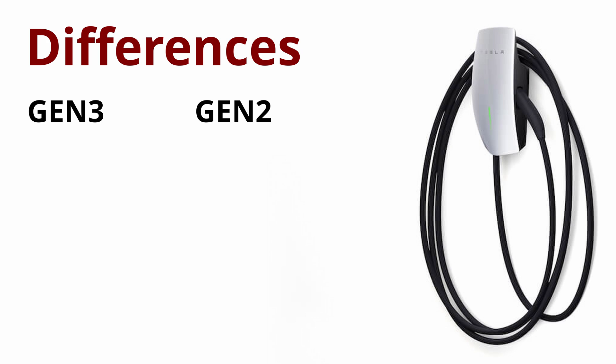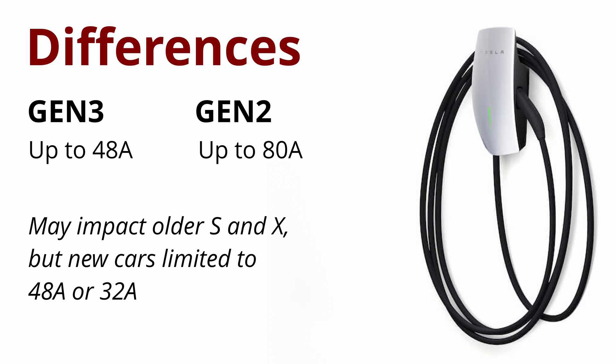So what's different? First off, it only goes up to 48 amps instead of the old 80 amps. Older S and X with the dual chargers could go up to 80 amps, but all cars sold today are limited to 48 or 32. So it's really not a big deal for the majority of current and future owners, but some current owners will be disappointed.